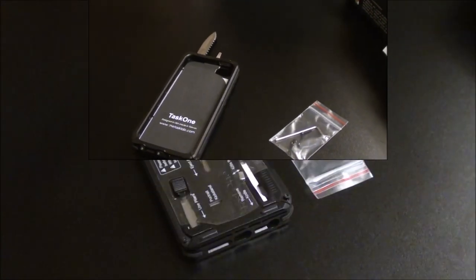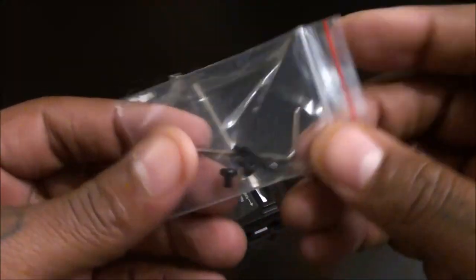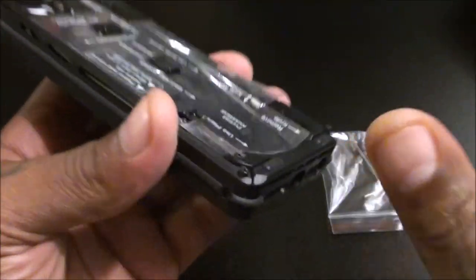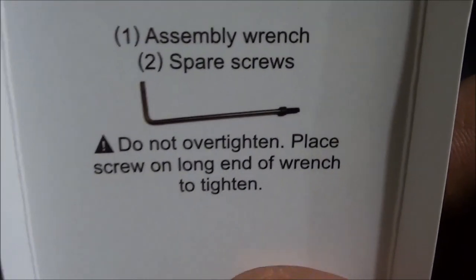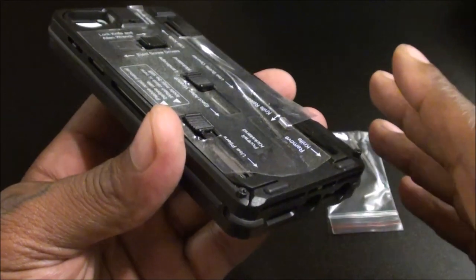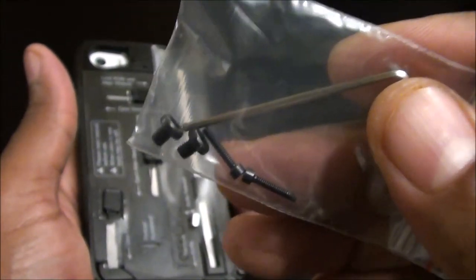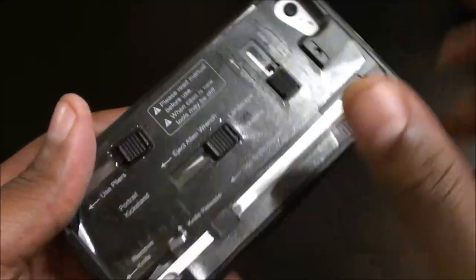Now we've got the case installed on the phone — the installation was really simple. All you have to do is use the included Allen wrench, loosen the two screws at the bottom, slide that part off, put your iPhone in, and tighten the screws back up. The main thing you don't want to do is over-tighten the screws — the insert even says that. If you strip them it'll be a pain to remove the case. It did come with extra screws, which is handy since they're tiny and easy to lose.